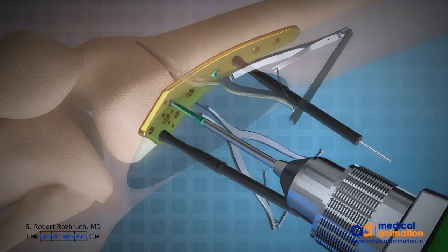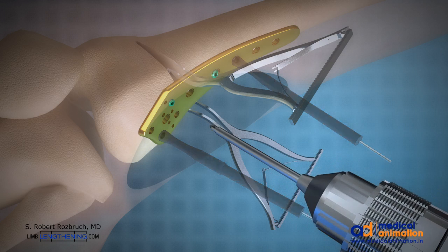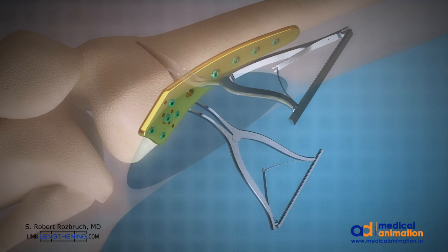Patients are allowed to bear partial weight and move their knee without difficulty. Casting and bracing is not necessary.